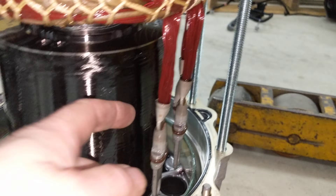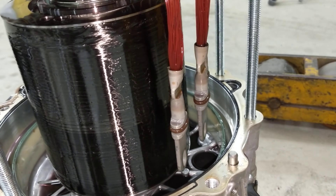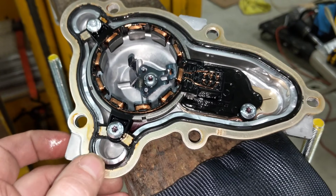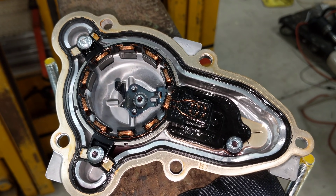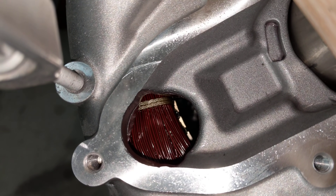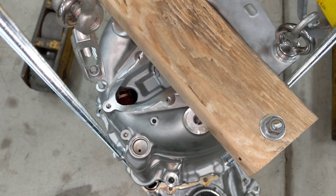The three phases terminate in these three crimp connectors that go through to the inverter side of the housing. On the back there's an encoder — you can't see the rotating part of the encoder because it's hidden by that tube, but here's the actual encoder. One curious thing: in earlier revisions of the Model 3 motor they had a field temperature sensor that would stick right through this hole and press up against the motor windings to directly measure the winding temperature.